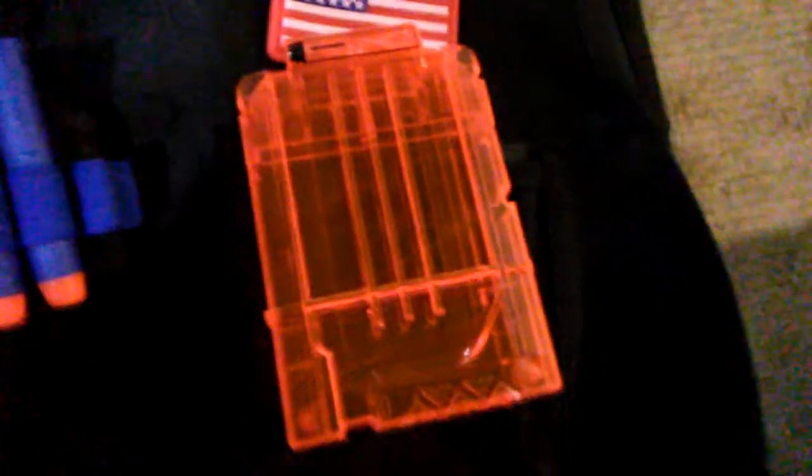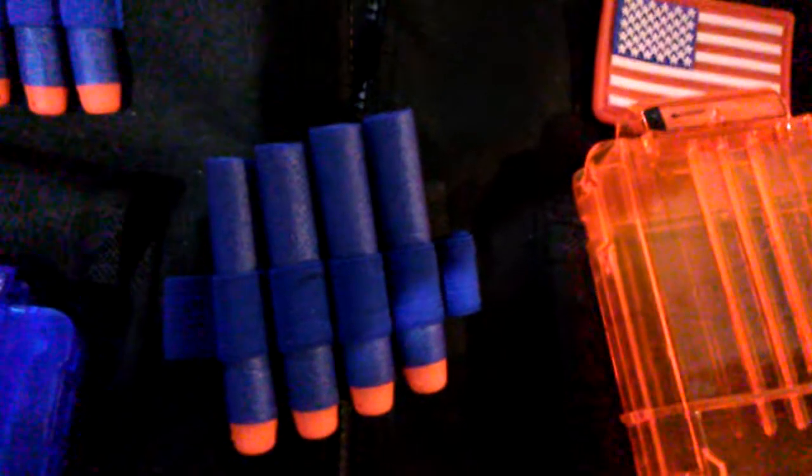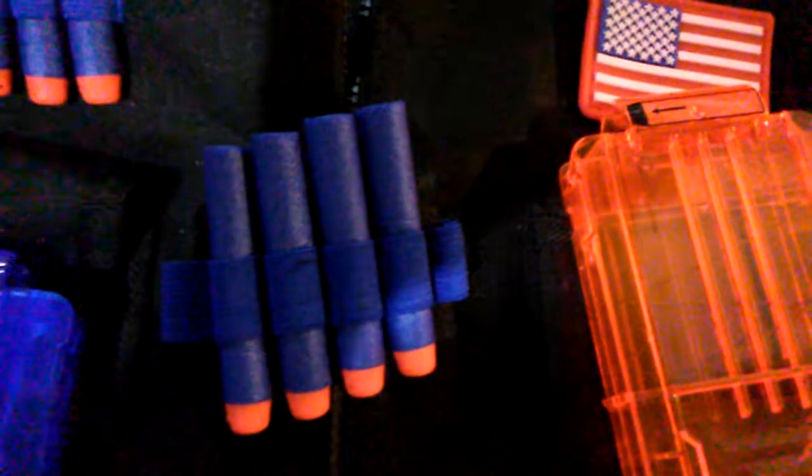The Lytake Vest came with this transparent blue mag, a transparent orange 6 mag, a wristband, as well as 30 elite fake darts.